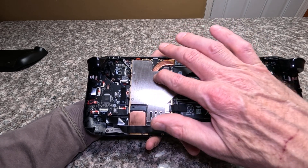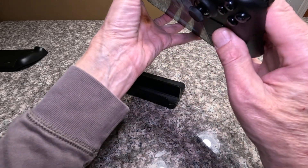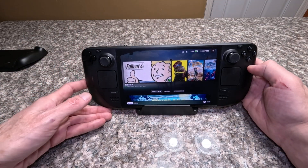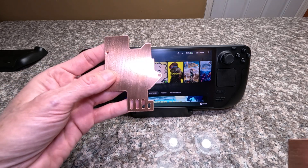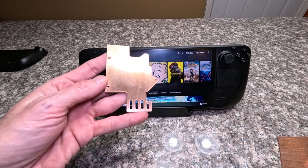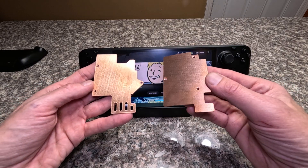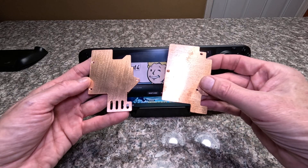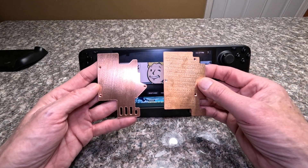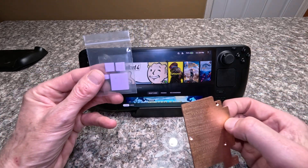For best results you want to put thermal paste between the original heatsink and the new CoolDeck plate. Here are the two versions — here's the new version I designed for the OLED Steam Deck and here's the new one for the LCD Steam Deck. It's basically the same shape as the previous one but completely flat, so it easily fits inside without any cutting.